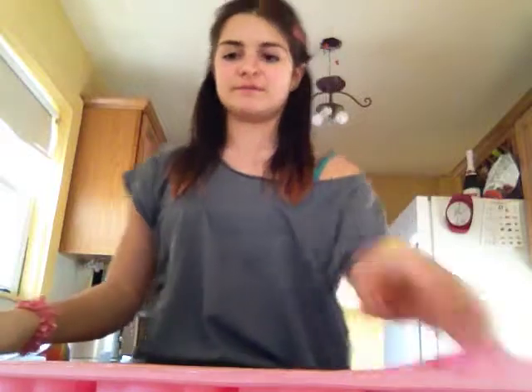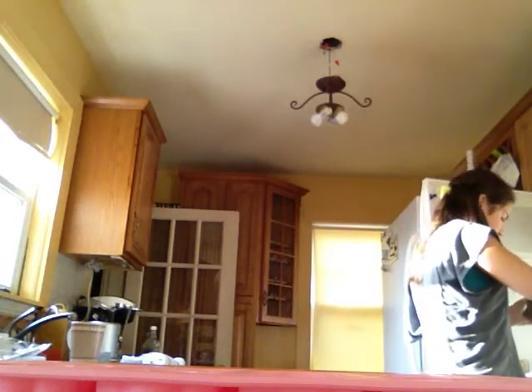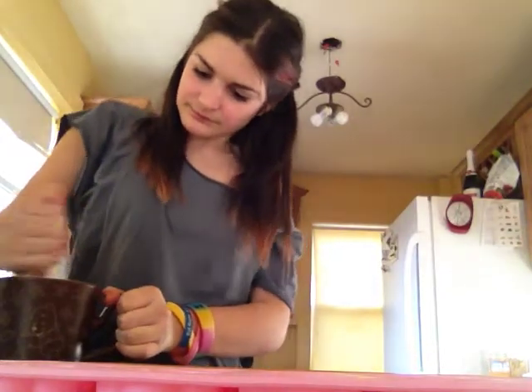If you hear my dog in the background, she goes crazy. So that should almost be done, and then you're just going to pour them into these candy mold trays. Now that you have the chocolate chips out of the microwave, just give them a good stir so it's all mixed together. It's really thick because these chocolate chips are dark chocolate, but they always come out really good.